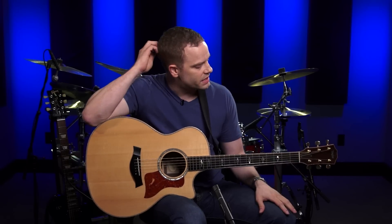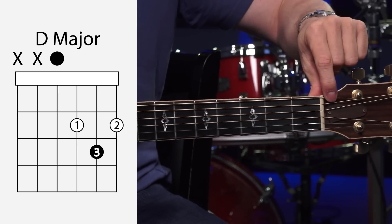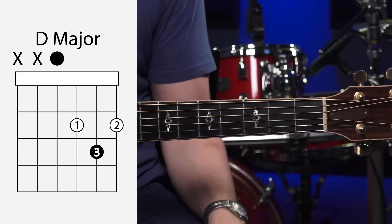Let's get going with an open D major. If you look on the chord diagram, you're going to see X's above the E and the A strings. So that's telling you to leave those notes out of this chord completely.